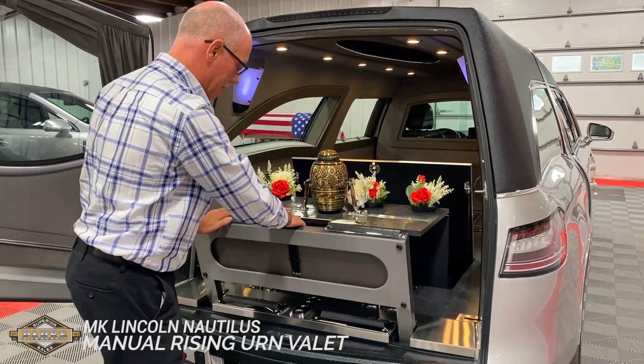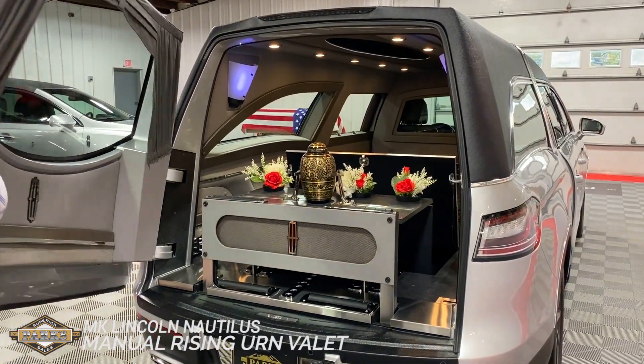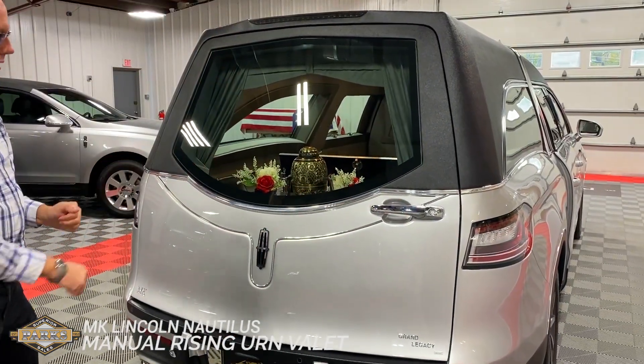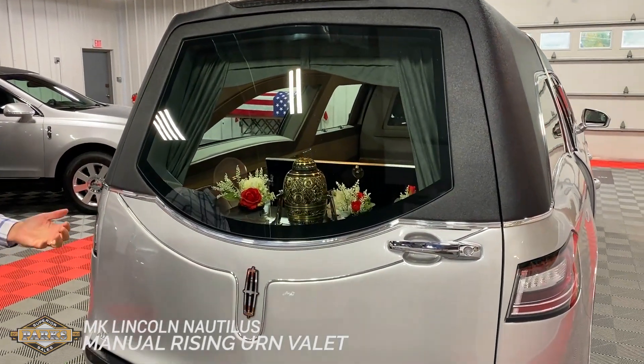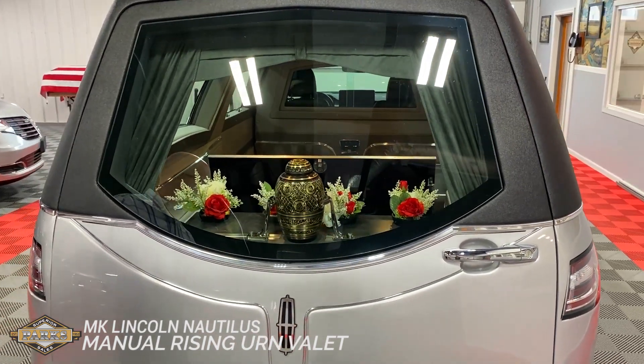A beautiful display. Fold the sill up. There you have a perfect option for your families in a cremation service.